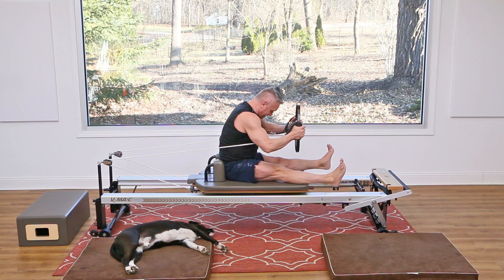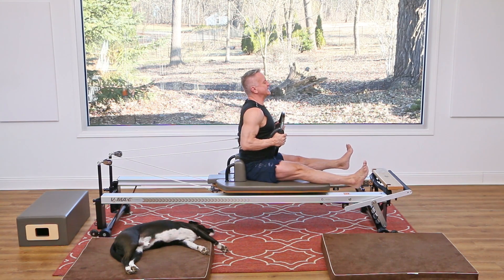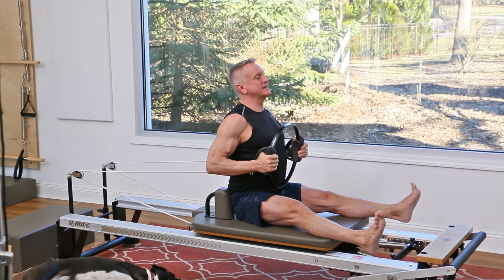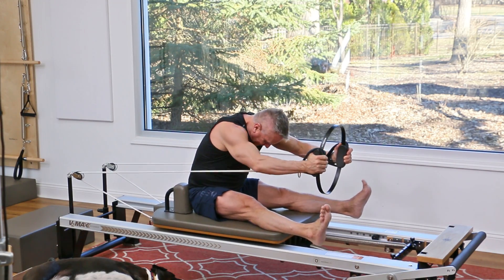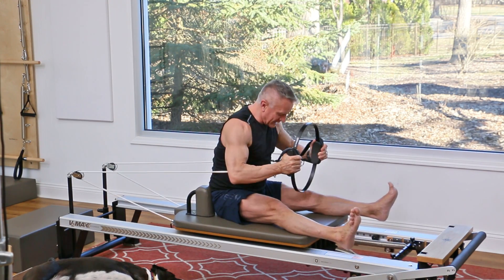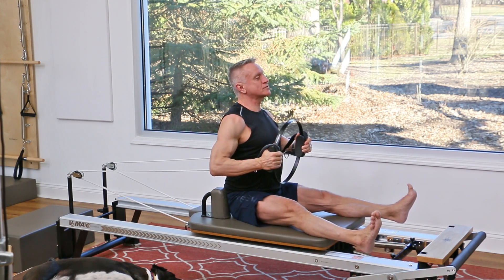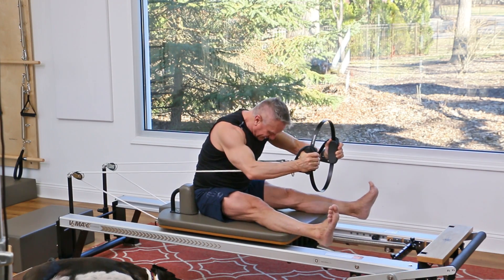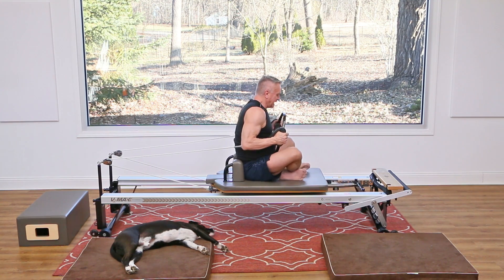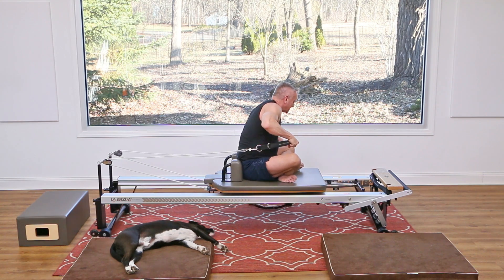From here, either fold your legs or — for the full spine stretch experience — have your legs reaching out and open. Press out, then lengthen back up. Exhale, press out, squeeze that circle, and come back in. Three more: press and return, two more — press out, and slowly come back, let the shoulders drop down. One more time, press and come back in.